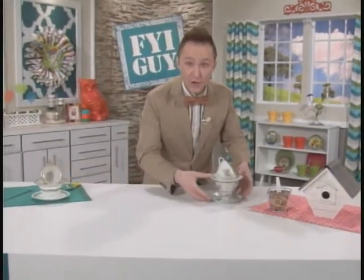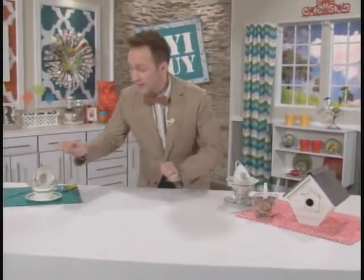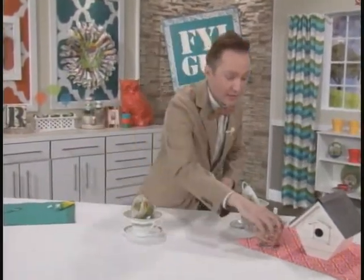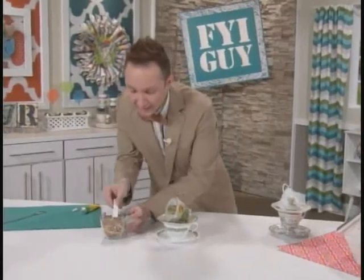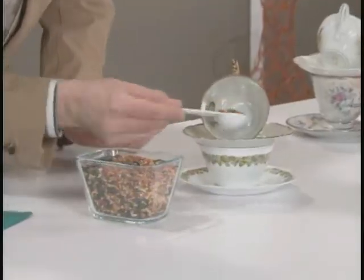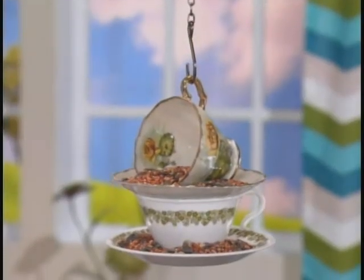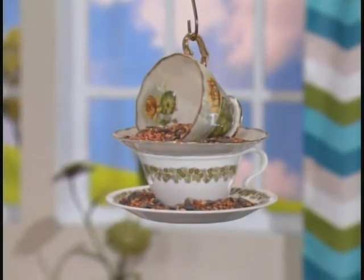Now we need to let it set for at least 24 hours. Do not rush this step. But guess what? I've got a finished one right here. Would you look how cute this is? Now you can fill it with your bird seed. Look how cute this turned out. Then you take your chain, hook it through the teacup, and you have a teacup bird feeder.